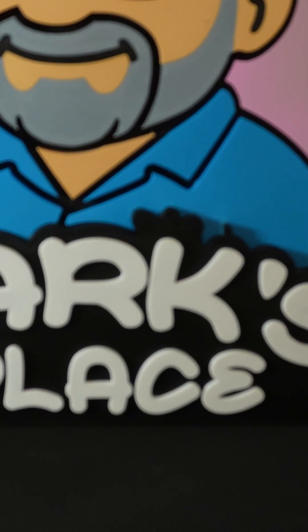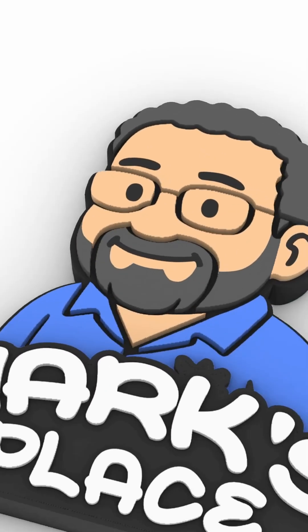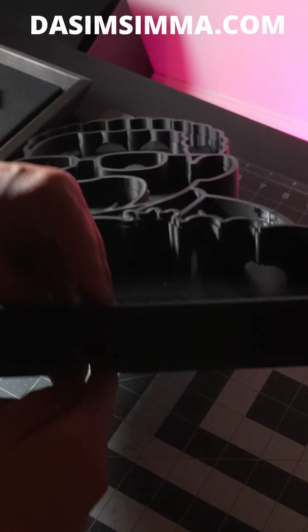I turned this cartoon into a glowing neon sign. Designed in Rhino, 3D printed every piece, and wired it from scratch.